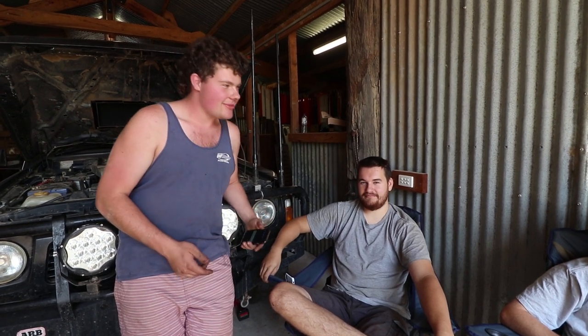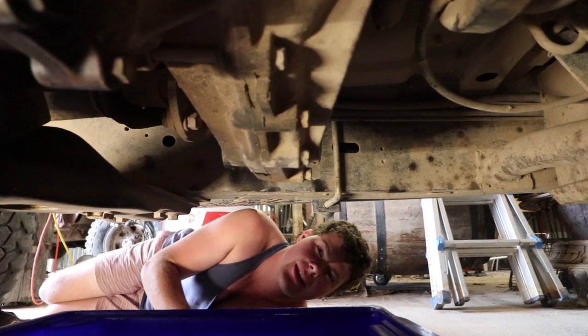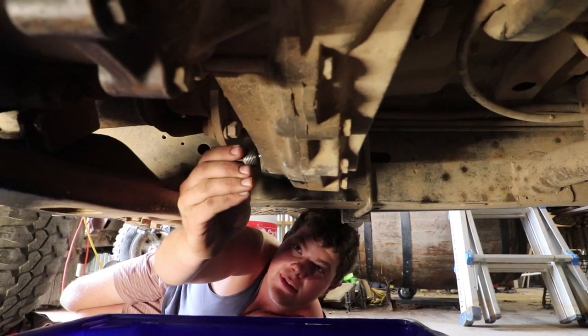So we've had a bit of a read through all the comments on the last video. By now the transfer case and gearbox should be finished draining. If you guys have got any more questions for us, feel free to drop them in the comments section below. So that's the transfer case and gearbox drained — we're going to go ahead, chuck the plug back in the transfer case and fill that up to start with, and then we'll move onto the gearbox.